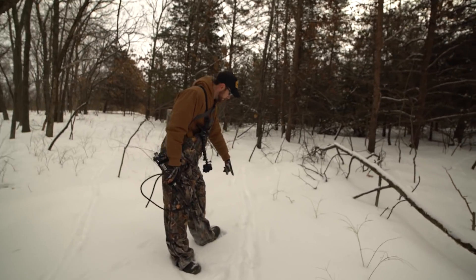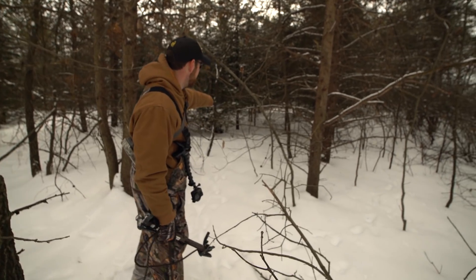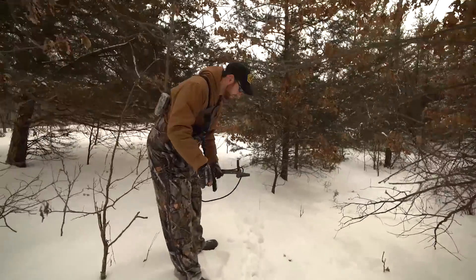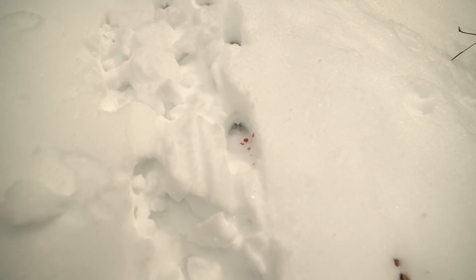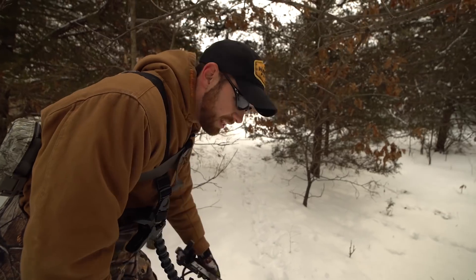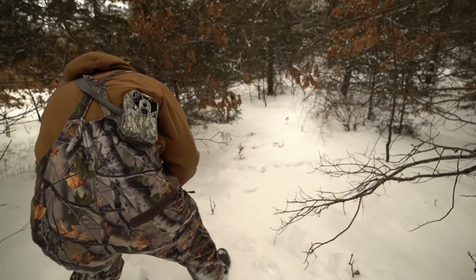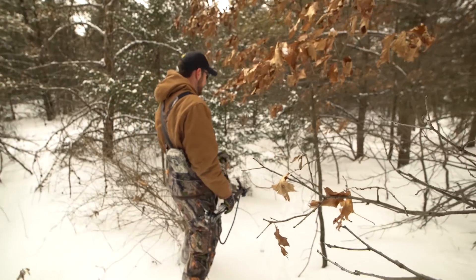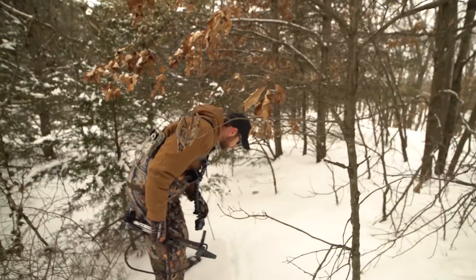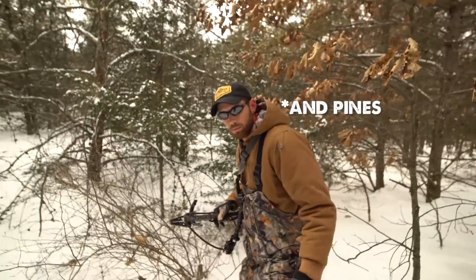That's a good-sized track right there, coming straight out of that bedding. Actually a bed right there in the snow. Going up into all these heavy cedars and stuff — they love bedding in these cedars, especially in cold winter weather like this. Keeps them out of the wind, that good thermal cover.